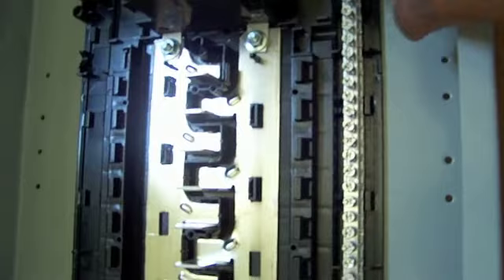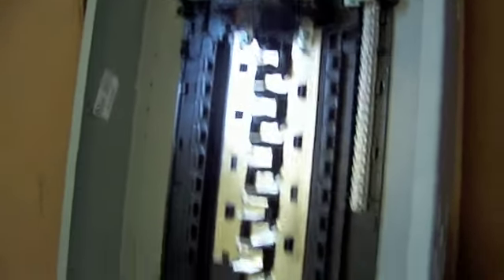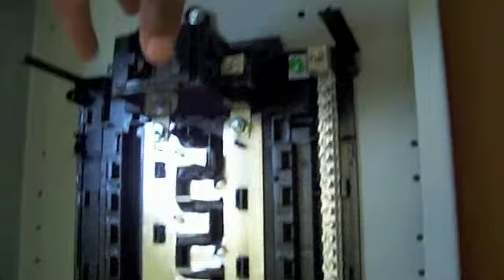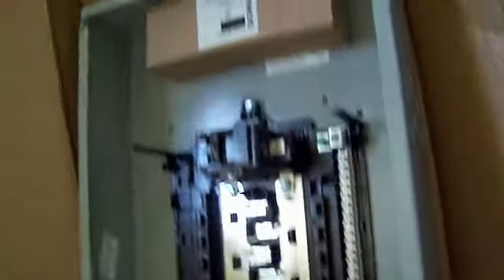Inside the panel we've got a new neutral bus bar — this panel was probably oversized for this house but it was on sale, and there's room for expansion. You've got 20 slots for your breakers, and here's your main breaker for your whole house. So this is the job for today — get this installed over there in that corner.